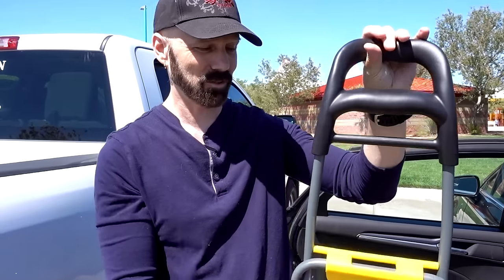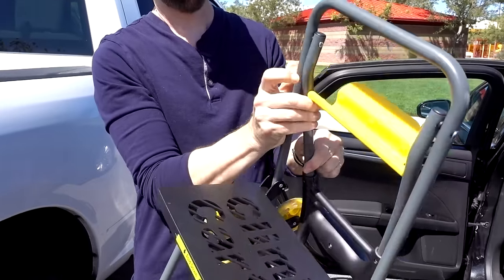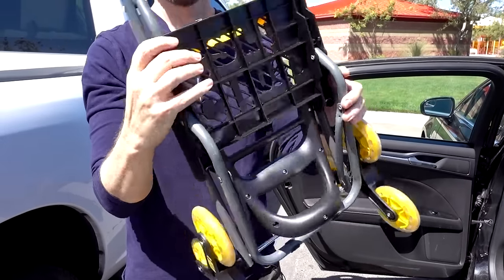Folding it just takes two steps: unlock this, fold the handle down, pull that up, and it's ready to go. The first six-wheeled cart like this that I'm aware of was called UpCart, which first appeared on Kickstarter back in 2014. Not long after that, the As-Seen-On-TV marketers came out with similar versions — you had Easy Climber, Dolly Do It, and Climb Cart.